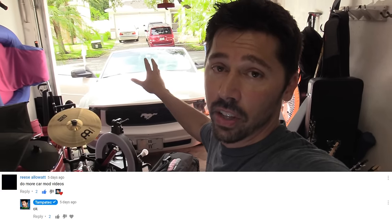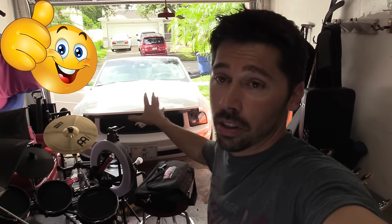For you guys that have been asking for car tech videos and car mod videos, hopefully this video will definitely interest you. Pardon the mess — I'm moving this week and it's a little chaotic for me. So let's go ahead and check out some of the tech that's in my car or even outside my car.